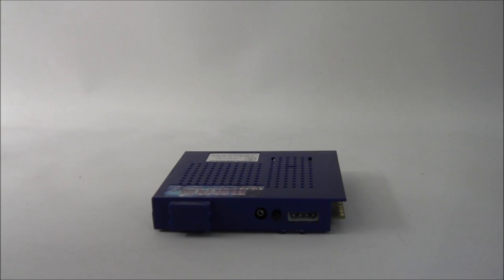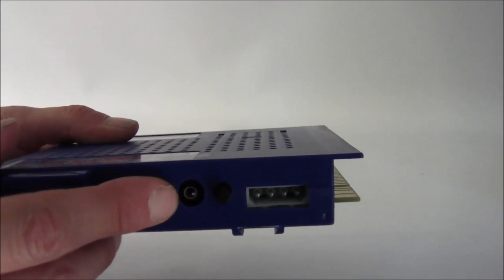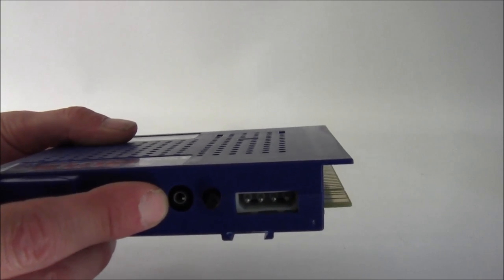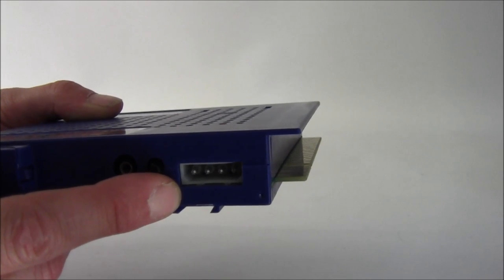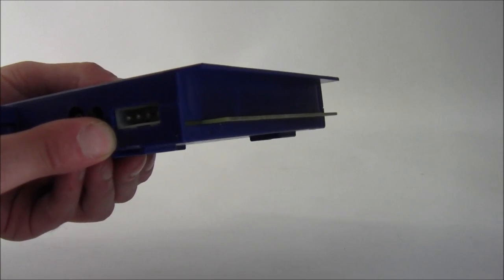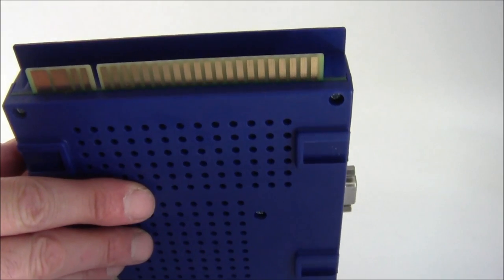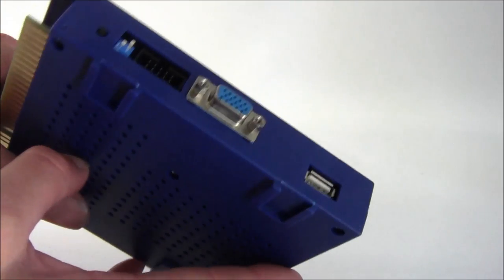First of all we'll start with the board and have a quick run through. We've got here an audio out jack which you can connect to an amplifier, a volume control, and the next one is the connection for a standard PC Molex power, which is the same as the hard drives you get in PCs. Next up is the Jammer edge connector that goes to your loom.